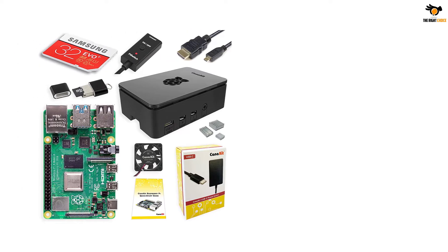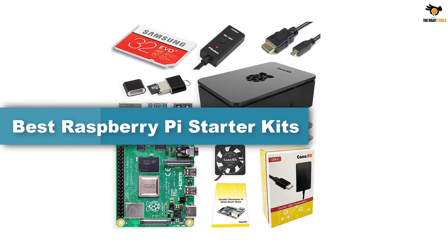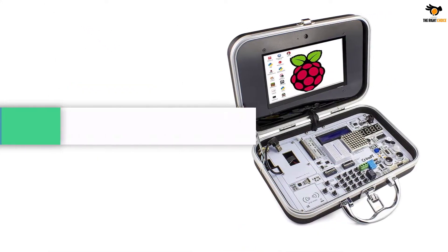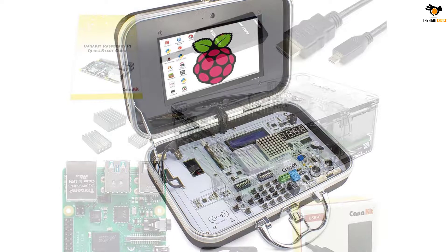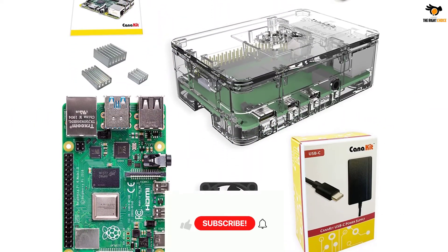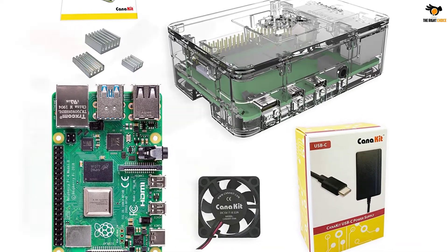Hey guys, in this video we're gonna be checking out the top 5 best Raspberry Pi starter kits available on the market for their true quality. I tried to make the list based on their popularity, quality, price, durability, user opinions and more. If you need more information about these products, please check the link in the description section below and don't forget to subscribe to our channel to get future reviews. Okay, let's dive into the video.